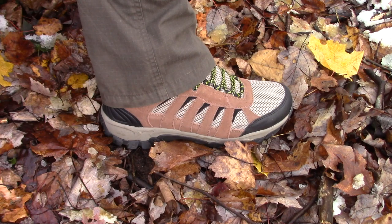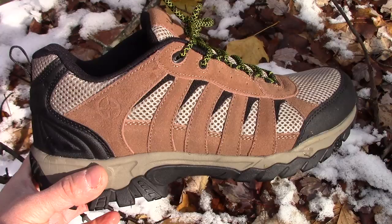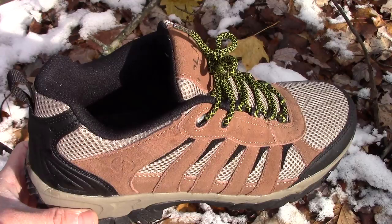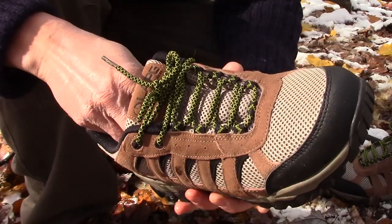I am wearing the Heather Gray LA Police Gear Operator Pants, and as you can see, great combination. I wear a size 9.5 regular and these have been perfect for me — very true to size. For those of you who have a little bit wider feet, something to keep in mind is that LA Police Gear offers these shoes in wide and regular widths.